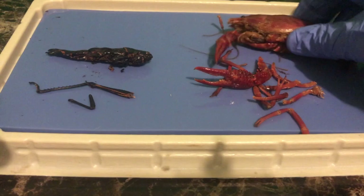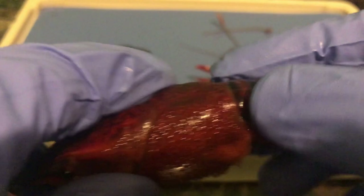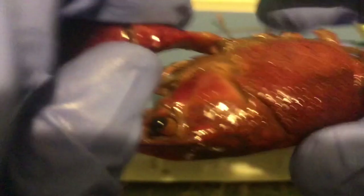Now if we go back to the crayfish, you can actually see the segmented parts. You can see the segmented parts in the abdomen — segmented meaning separations. You can see some of the separations in the cephalothorax. The carapace. You can see the separations in this cheliped, and I'll remove that cheliped.